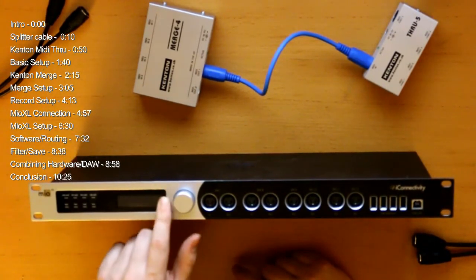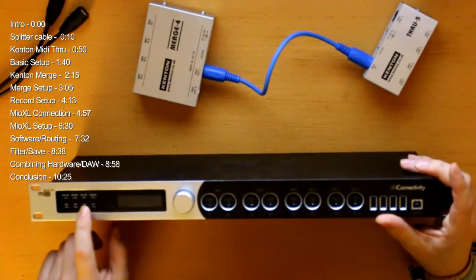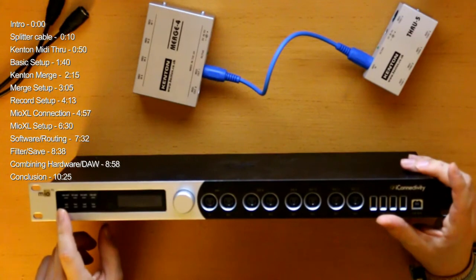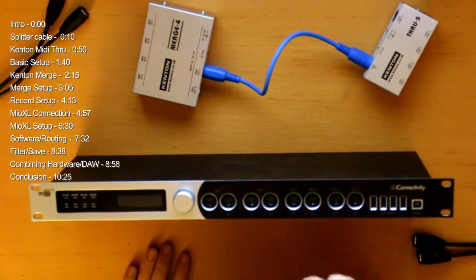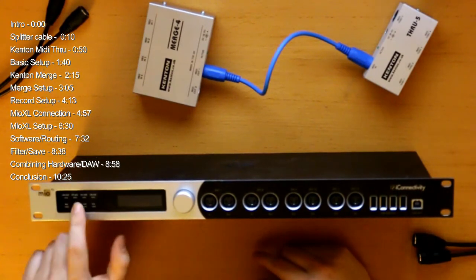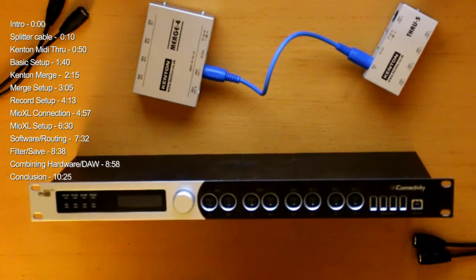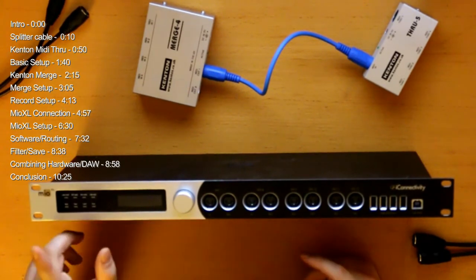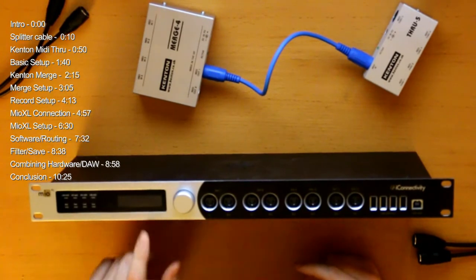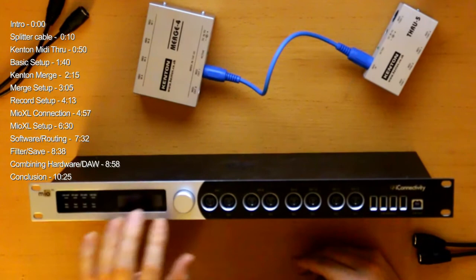It has an LCD screen with touch capability. You can load and save presets which you make with the software — I'll show you that later. With this you can select the preset you want. I don't use it very much because I have one setup and that's perfectly fine, but if you want to go live you can pretty quickly select the live setup for a different arrangement of synths and just press load — and it's done.